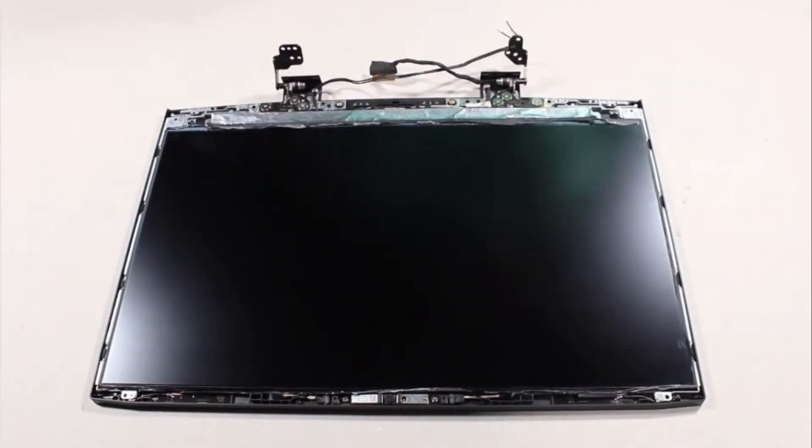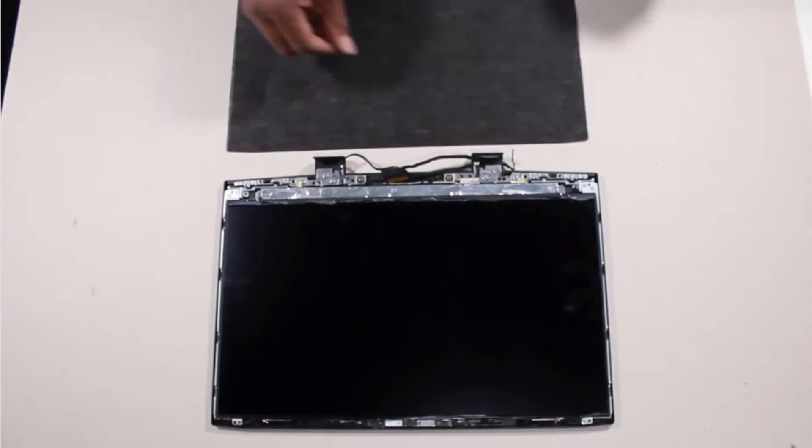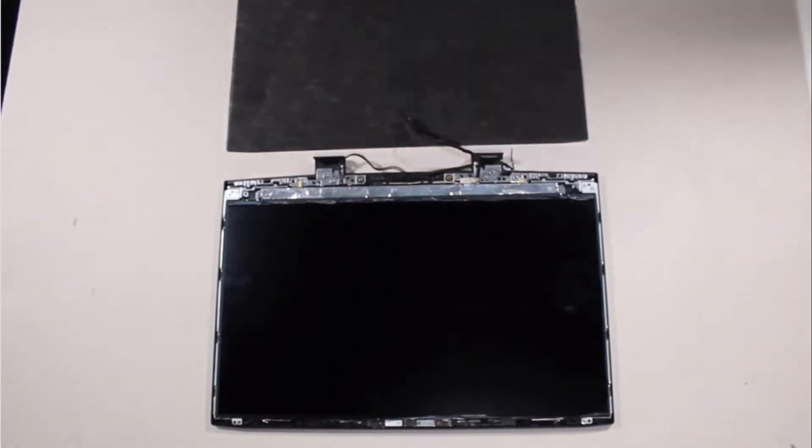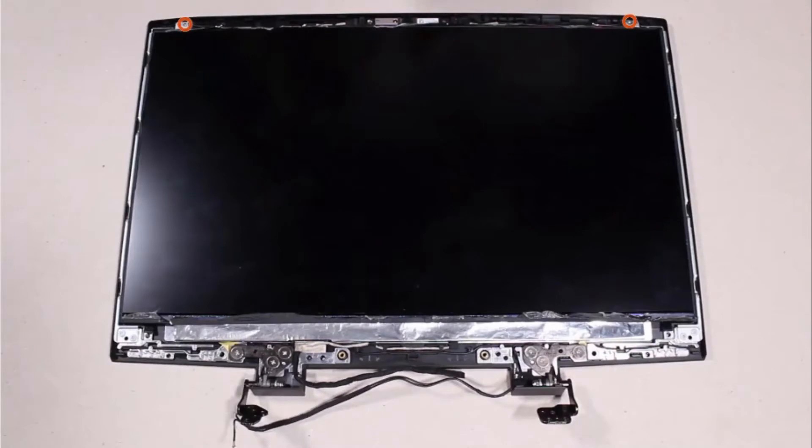Removal. Important: make careful note of the routing of the display panel cable for later replacement. Partially remove the display panel cable from the routing channel on the display enclosure. Remove the two 3 mm P1 Phillips-head screws that secure the display panel to the display enclosure.